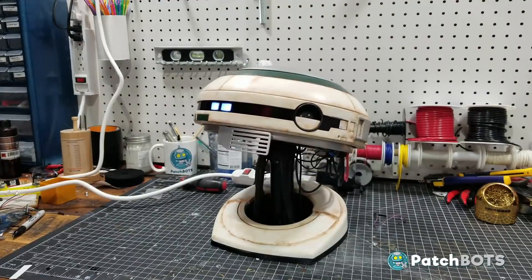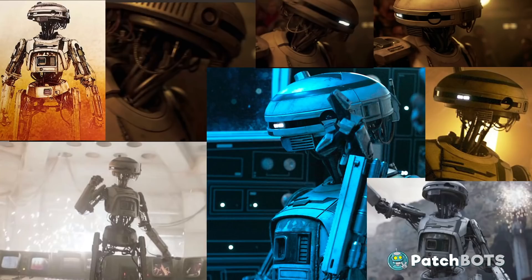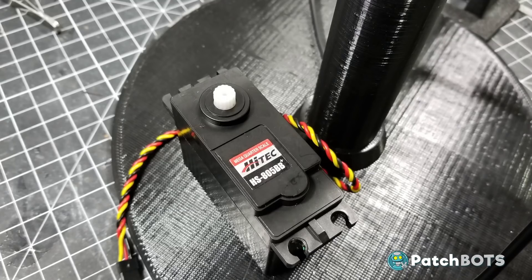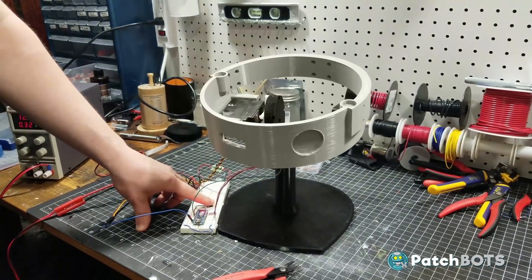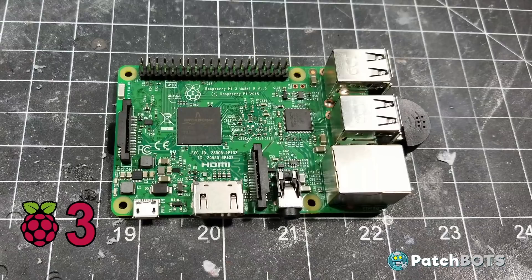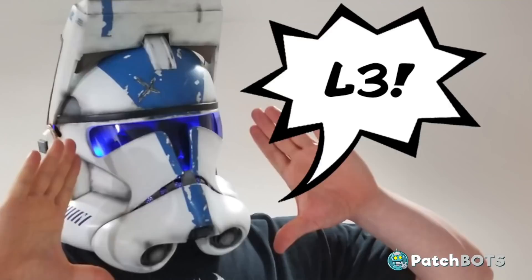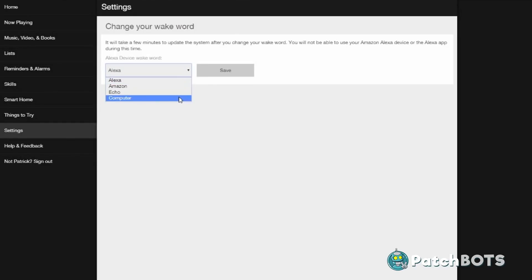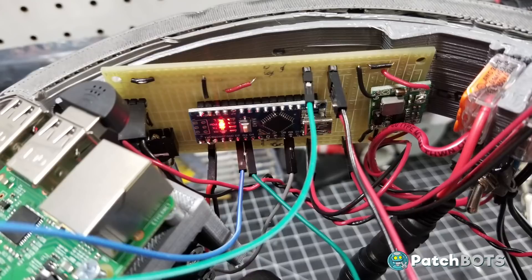Patrick Stefanski created this 3D printed animated robot head modeled after the L3 droid from Solo. To bring the droid to life, he's using a single servo to tilt the head up and down and an LED in one eye that turns on when the head is up. Patrick is using an Arduino triggered by a Raspberry Pi to drive the servo and LED. The Pi is running Amazon voice services, turning it into an Alexa.